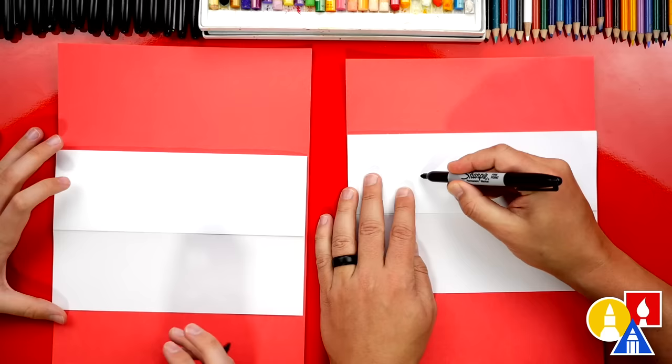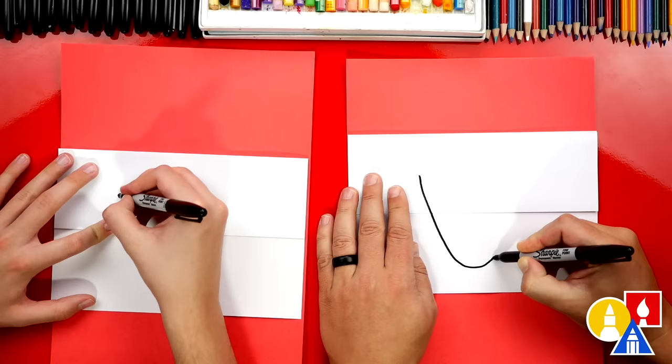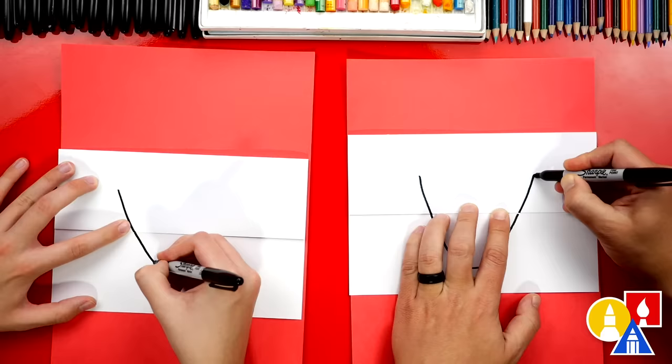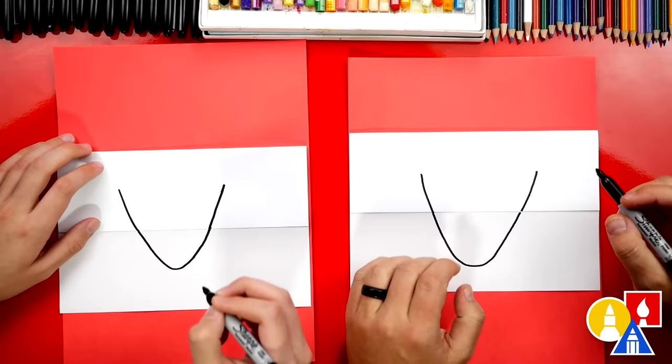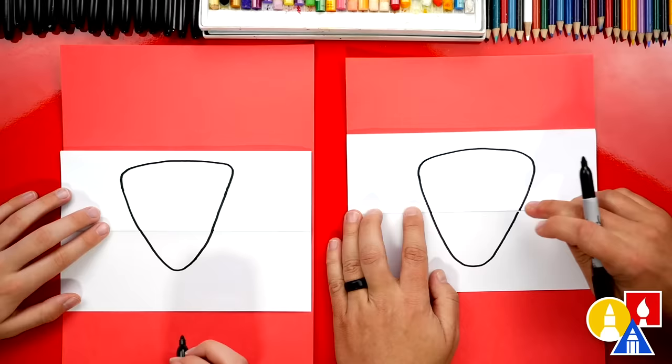First let's draw the letter V, and we're gonna draw a curve down at the bottom so it's not a sharp letter V — a curved point down at the bottom. Half of the V is above the fold and half of it is below the fold. Now we're gonna draw the top of our candy corn and connect the left side over to the right. There's the shape of our candy corn.